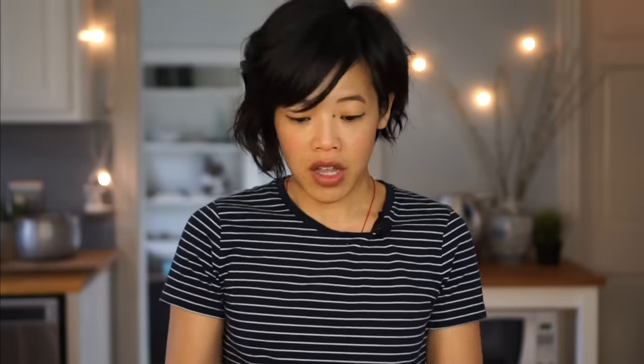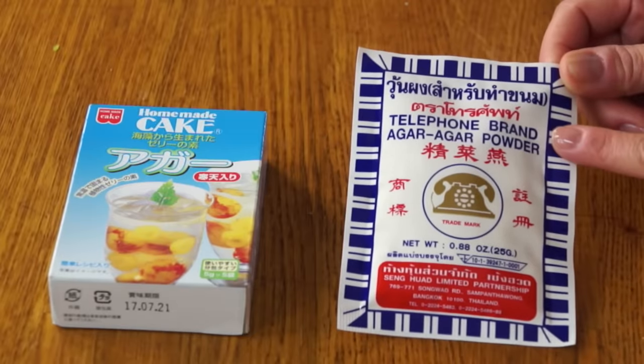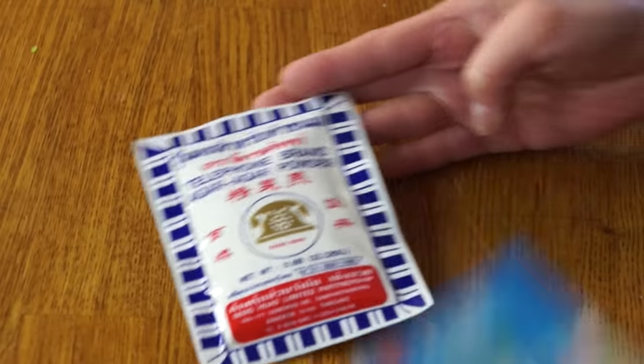Agar agar is a vegetarian gelatin or jelly. I've used it in a couple of recipes, including my raindrop cake and my unicorn jelly cake, which was the Vietnamese rau giao. It's a very interesting jelly and a great alternative if you're vegetarian. I have two different versions here — the Telephone brand agar agar powder from Thailand, and a Japanese version. As an experiment, I'm going to test out both brands and compare the results.